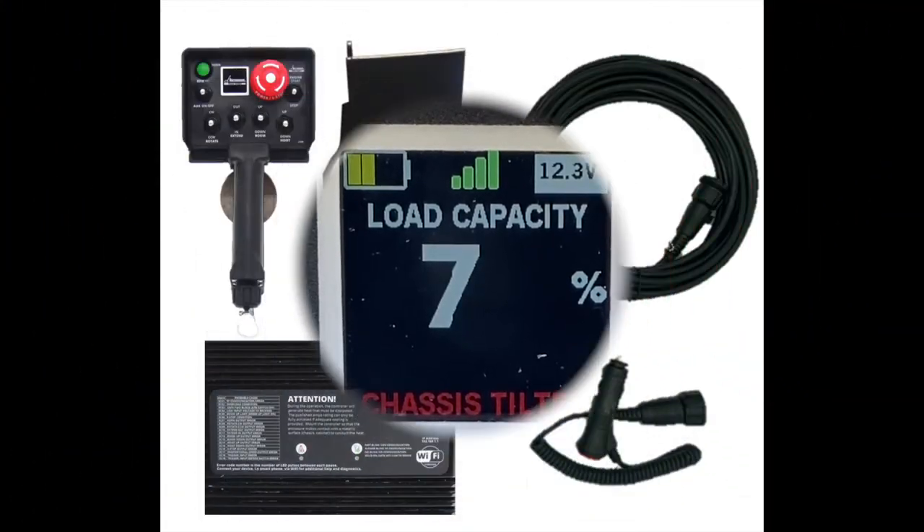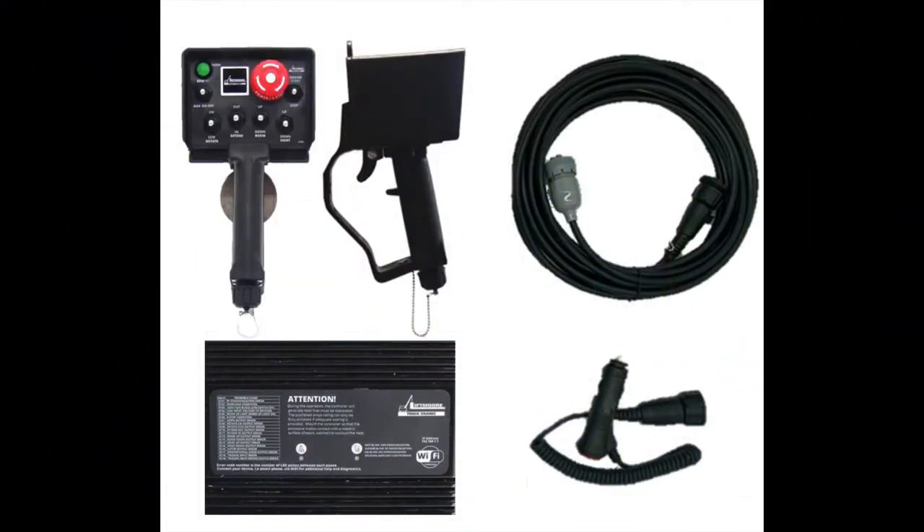Every crane produced with the WP Control System includes, as standard, a paired transmitter and receiver, a 25-foot CAN cable, and a 12-volt DC charger.